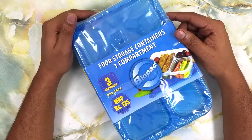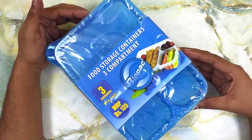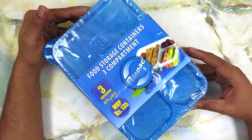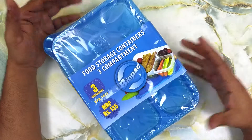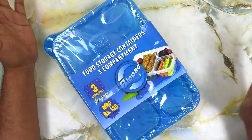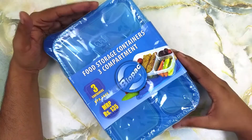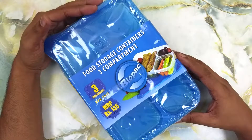Hey guys, welcome to another episode of Product Talk. Today we have a unique product with us — these are food storage containers and they have three compartments. These are three containers, which might be a little confusing, but when I open the pack you will get it.